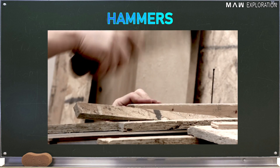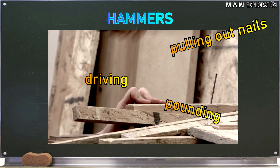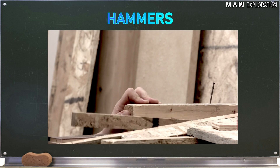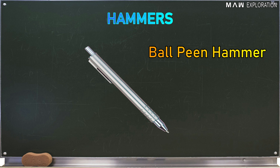Hammers: These are tools used in driving, pounding, and pulling out nails. They are made of hard steel, wood, plastic, or rubber. Types of hammer include the claw hammer, rubber mallet, and ball pin hammer.